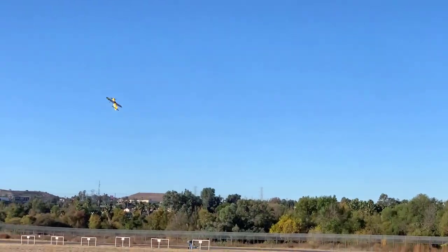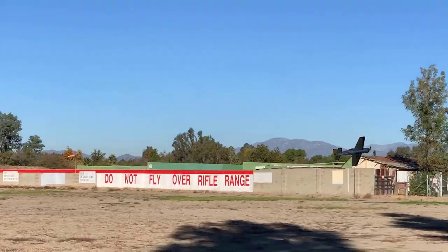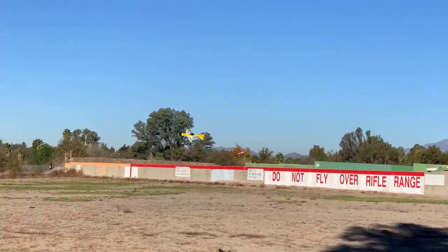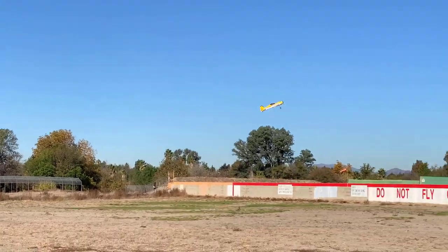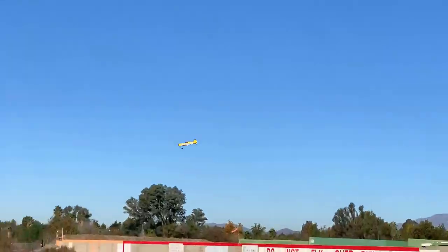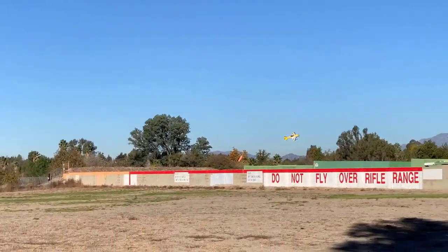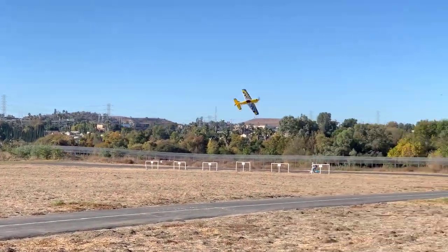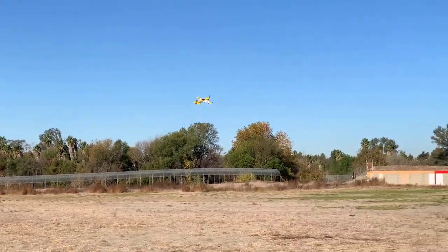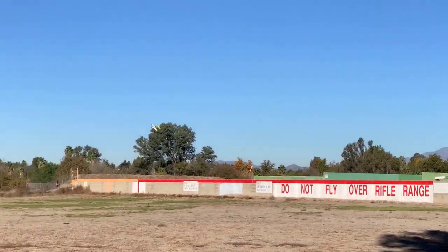It's so cute! Oh my god, this is definitely going to be a plane I'm going to add to my cul-de-sac flying models. Let me do a touch and go — that's a bit bouncy. Time remaining: three minutes.